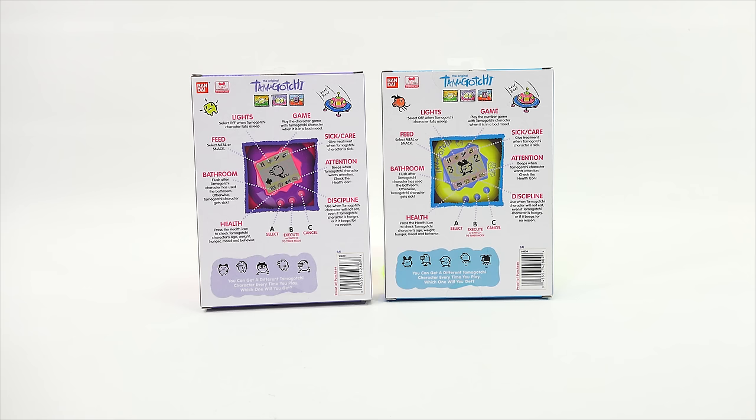The buttons are the same, screens look to be the same. On the back it says: Feed — select meal or snack. Lights — select off when Tamagotchi falls asleep. Play the character game when it's in a bad mood. Sick — take care of and give treatment when Tamagotchi is sick. Attention — beeps when Tamagotchi wants attention; check the health icon. Discipline — use when Tamagotchi won't eat even if hungry, or if it beeps for no reason. Bathroom — flush after Tamagotchi has used the bathroom, otherwise it gets sick. Health — press the health icon to check age, weight, hunger, mood, and behavior. You're using the Select (A), Execute (B), and Cancel (C) buttons for all of those different tasks.